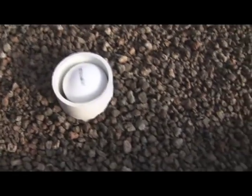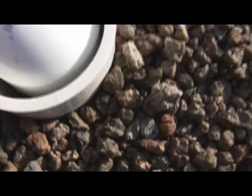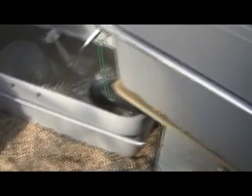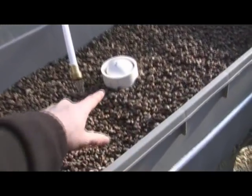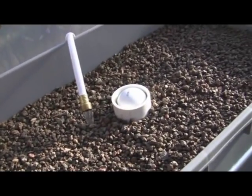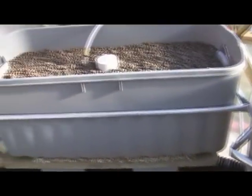Here is the bell siphon. This one is just finishing dumping. What happens is the grow bed media is 12 inches deep. The water fills up to 11 inches and at that 11 inches the water spills over inside of the siphon and flushes the whole tank. It usually takes about 10 or 15 minutes for it to fill and flush.